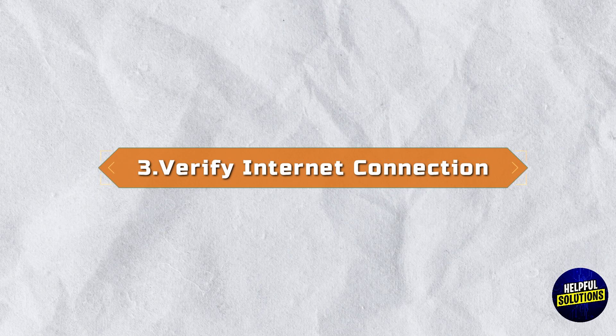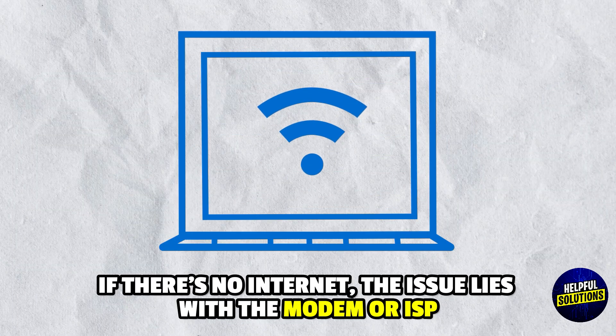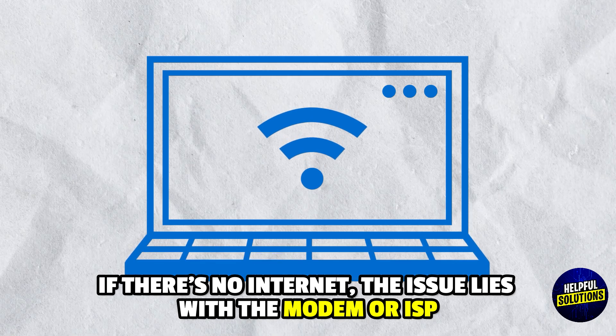3. Verify Internet Connection: Connect a computer directly to the modem via Ethernet. If there is no internet, the issue lies with the modem or ISP.